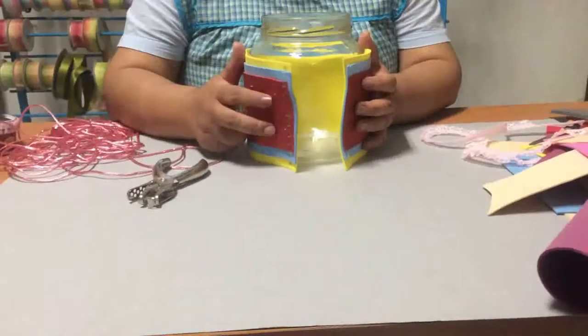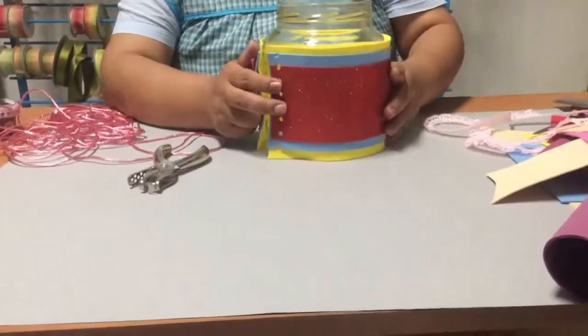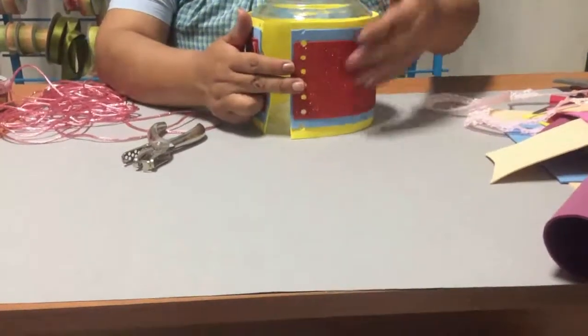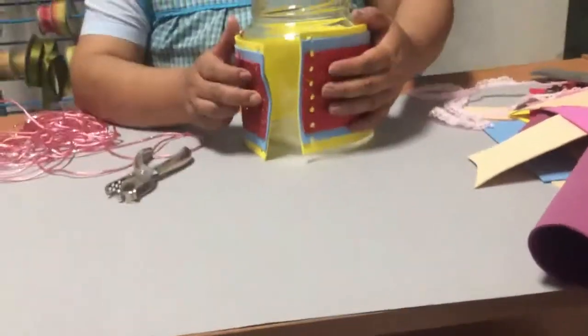Lo estamos forrando de esta manera, no precisamente pegándolo, para que en el momento que se ensucie tu frasquito puedas únicamente quitar esto, puedas lavar perfectamente bien y desinfectar tu frasco. Asimismo puedas volver a colocarlo y lo puedas seguir usando.